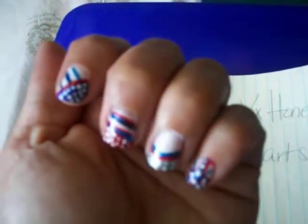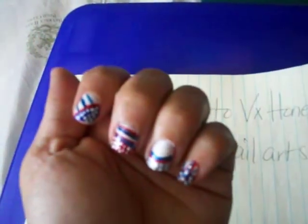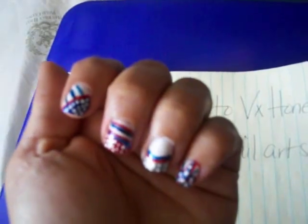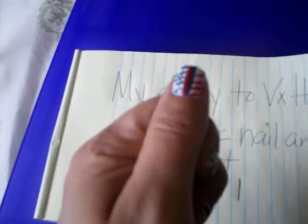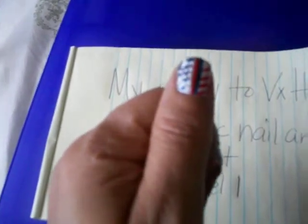It's more of an abstract kind of patriotic. I'm not sure if you can see the designs in it. I used red, white, and blue, and silver.